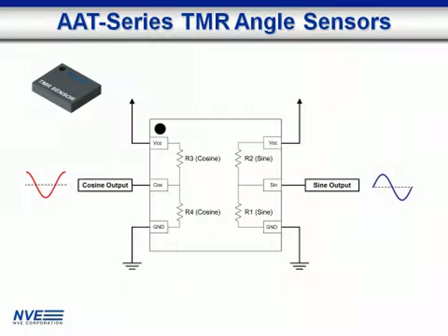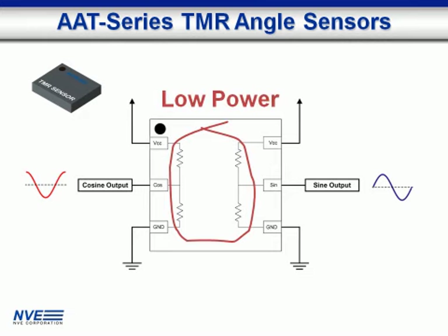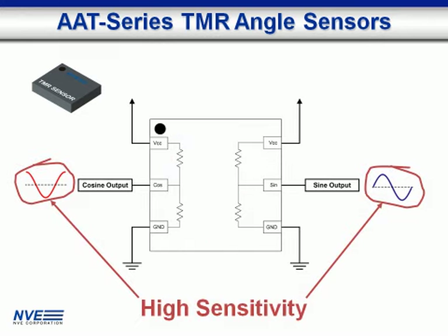High sensor resistance is ideal for battery operation. High sensitivity means more precise output signals without amplification.